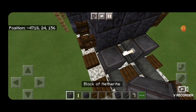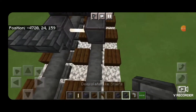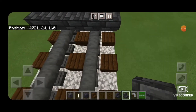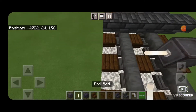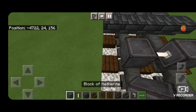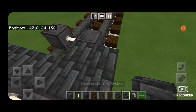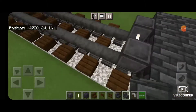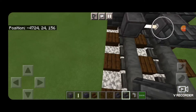Then we're going to take deep slate tile stairs and put a row of five upside down facing forward. Then netherite, skip one block forward, netherite on each rail with an end rod axle. Then turn around and a row of five upside down deep slate tile stairs facing this way. Then come in front of it, a row of five upside down stairs facing this way.